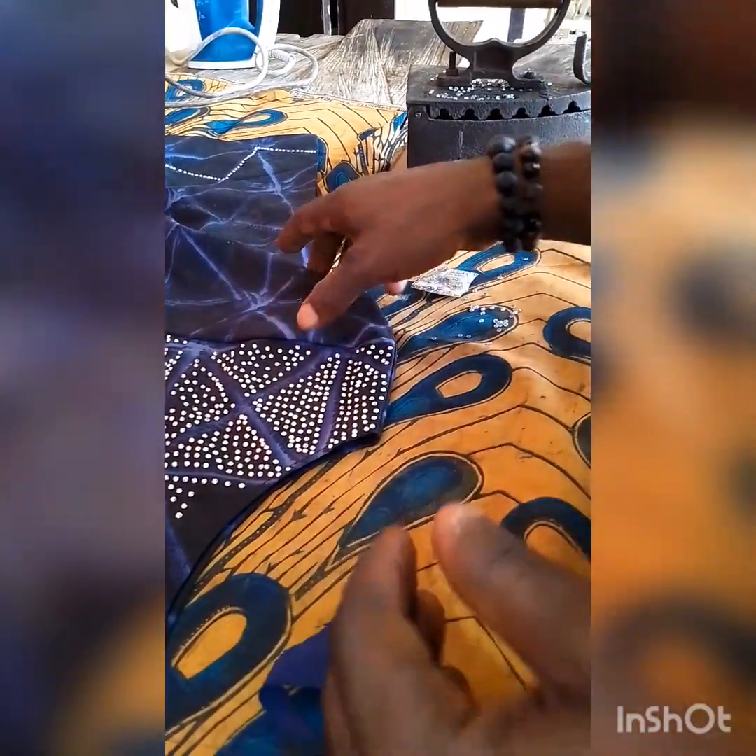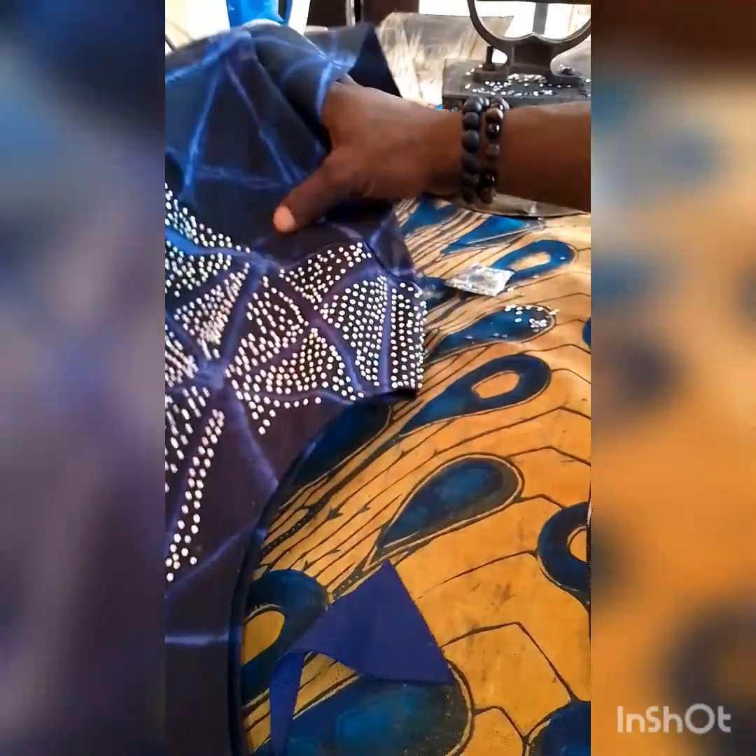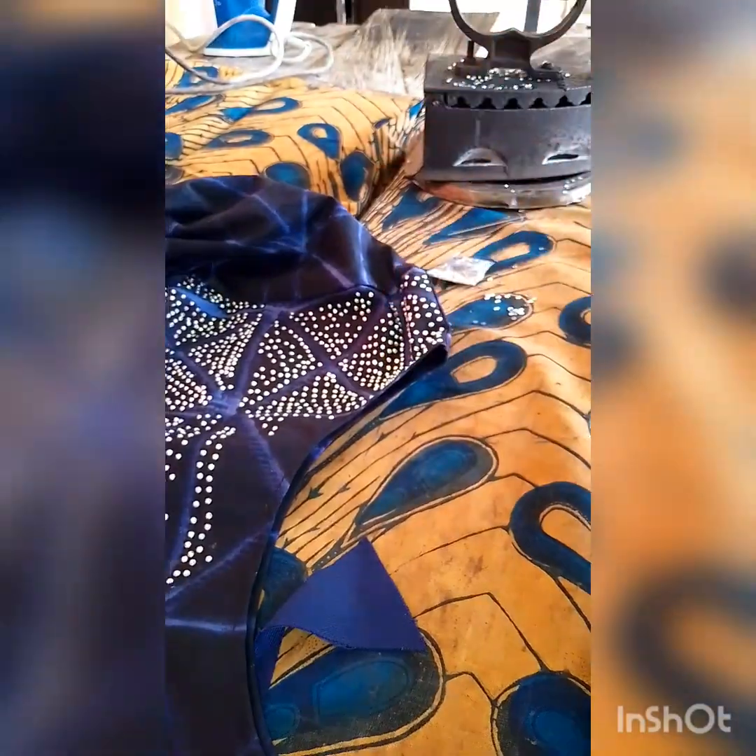You can see — as I'm checking, it has already stuck to the fabric. This is an amazing method. There are other methods, but this is one of the methods I use.